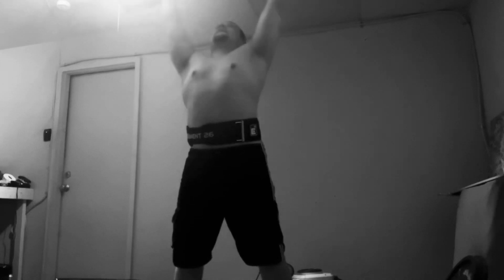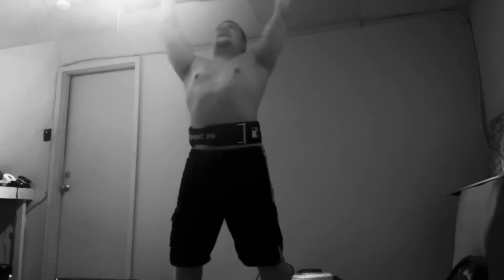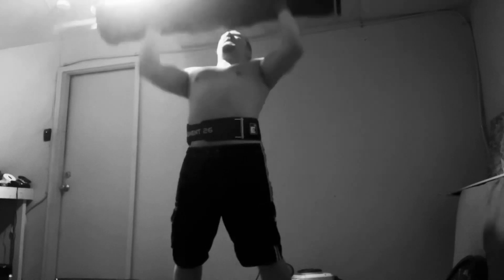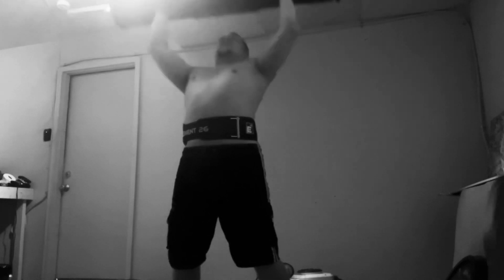One, two, three, four, five, six, seven, eight, nine, ten, eleven, twelve, thirteen, fourteen, fifteen, sixteen, seventeen, eighteen, nineteen, twenty, twenty-one, twenty-two, twenty-three, twenty-four, twenty-five, twenty-six, twenty-seven, twenty-eight, twenty-nine, thirty. All right. Set 2 complete. There's one more, guys, and then I'm done for that.